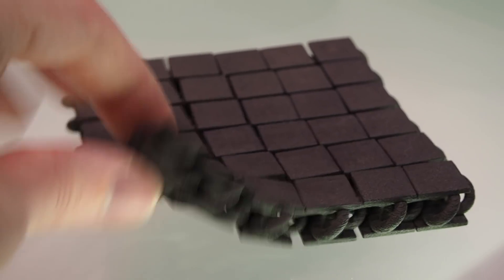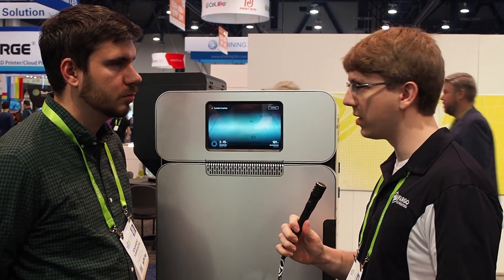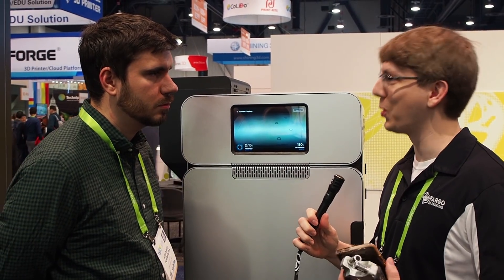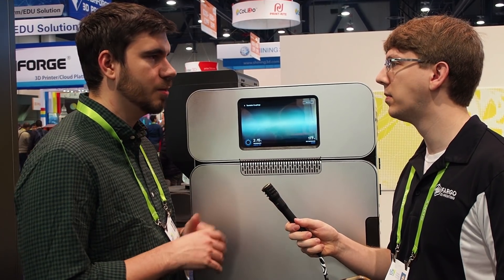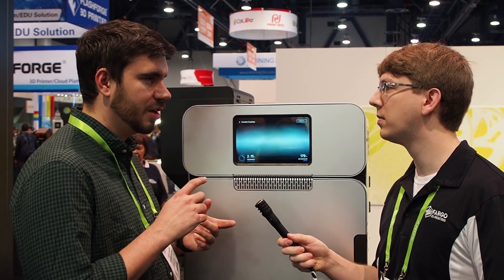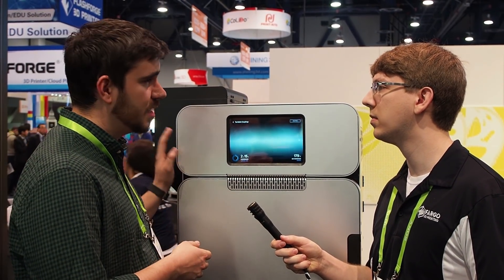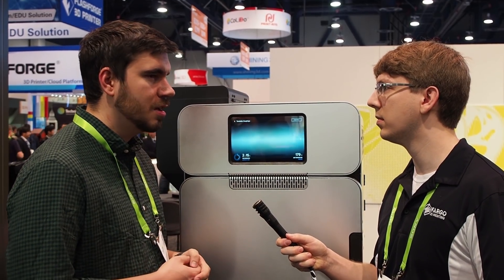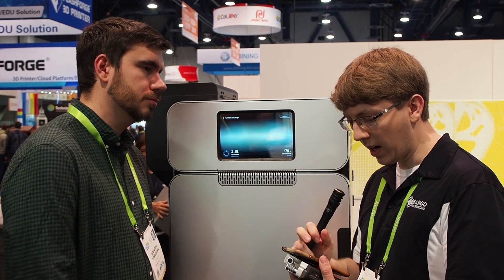How does the Fuse 1 process differ from industrial SLS machines at a much higher price point? The Fuse 1 is a full-on SLS machine — it's almost exactly the same as what you'd see from a really high-end traditional SLS printer. It's the same technology for laser scanning, the same bed-smoothing technology with a roller, the exact same material you'd put in a $250,000 machine, and it prints with the same mechanical properties, the same resolution, and the same feature sizes as a high-end, more expensive traditional machine.